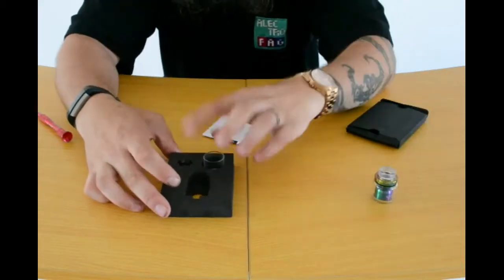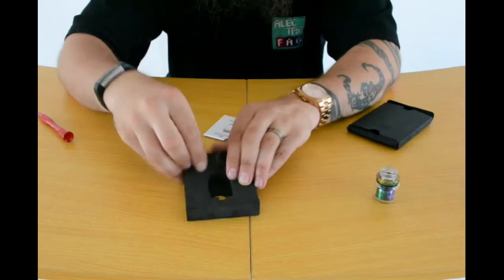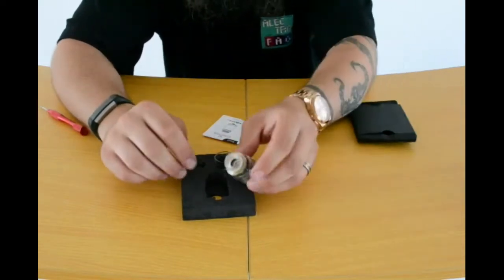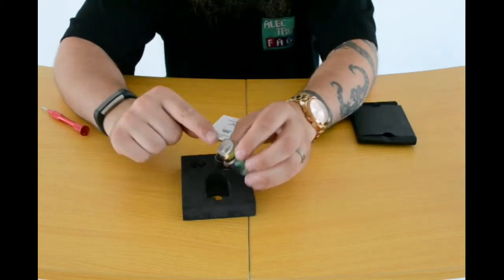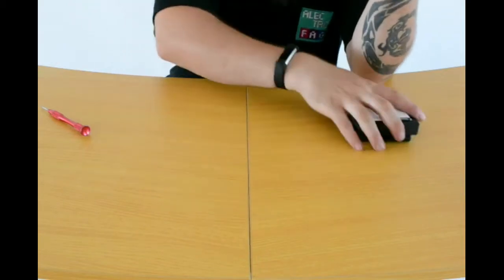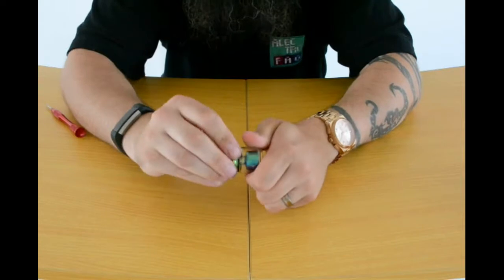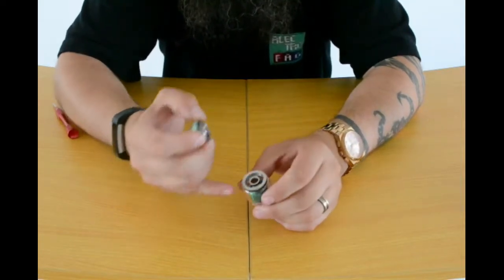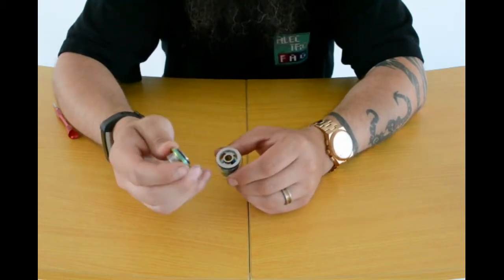In the box you do have a spare Delrin drip tip in black — that's for the ones that don't like the clear one with the ridges on. I personally prefer this one. There's also a user manual in there for you. This is one of the things I really like — the design of this top lip — and some nice big kidney ports there to fill your tank up with.